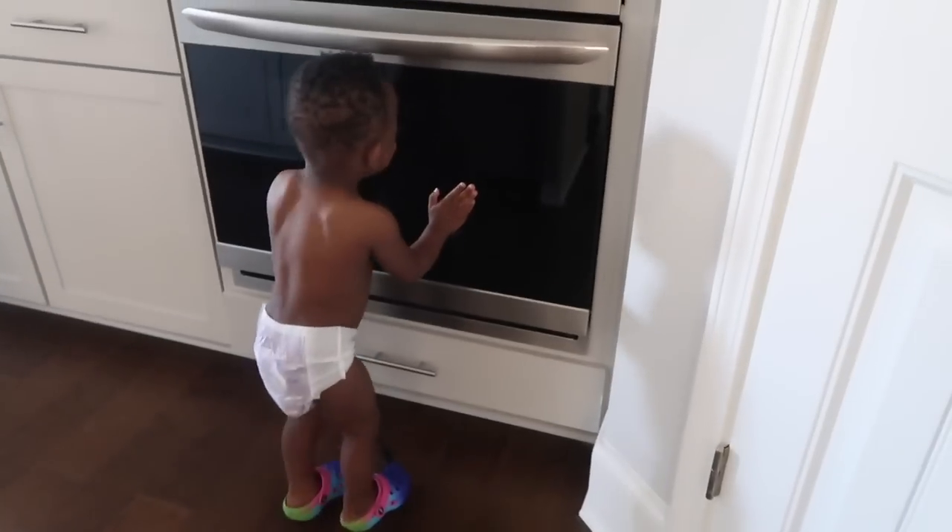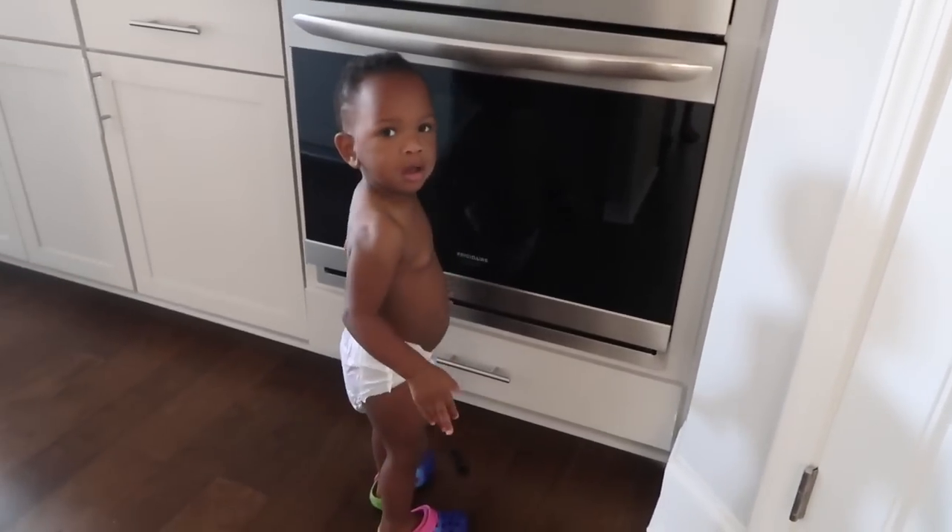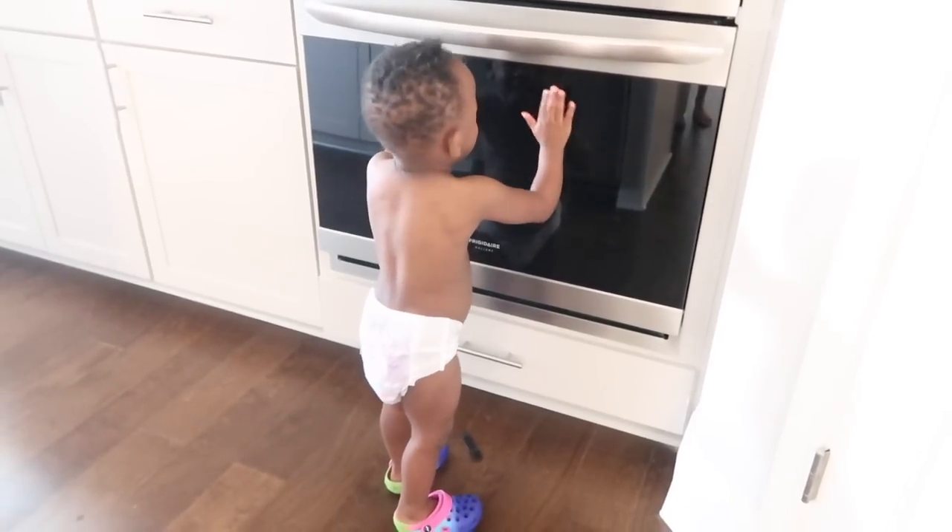Hi. Why are you putting handprints on my oven? No cares, man. No cares. Okay, guys.